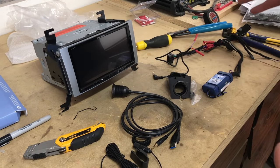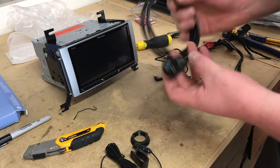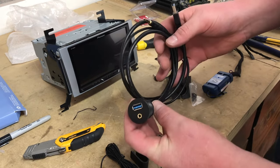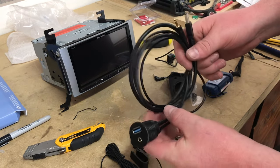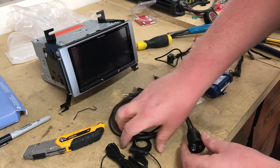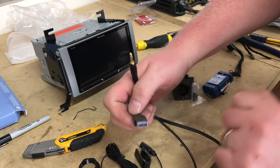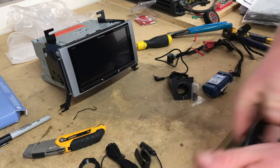We also have this flush-mount USB/AUX adapter. We're going to pop out one of the factory cigarette lighter ports and install this instead — it's the perfect size and comes with a little nut. This end will plug into the back of the radio to the USB port and the AUX input port.